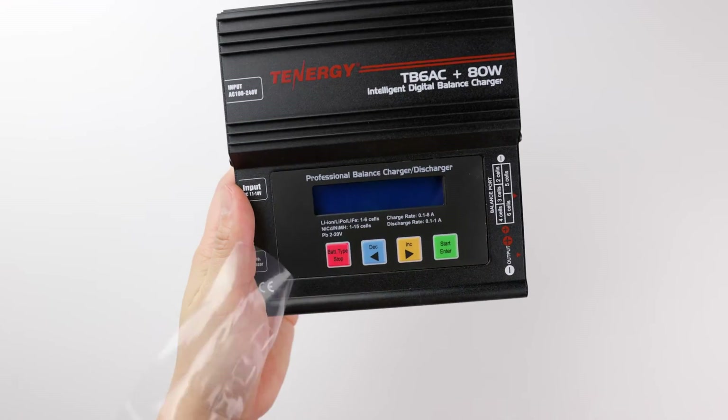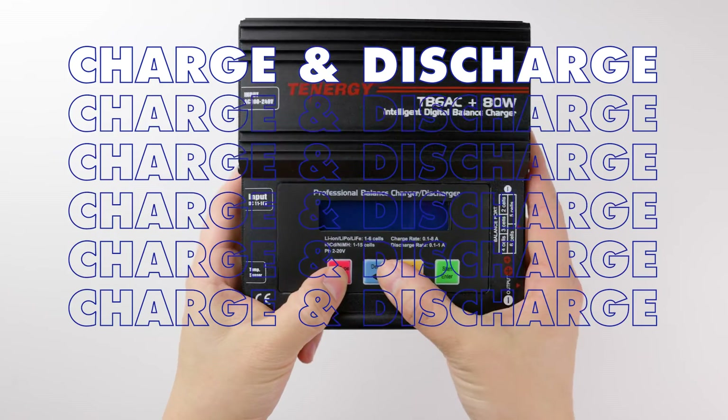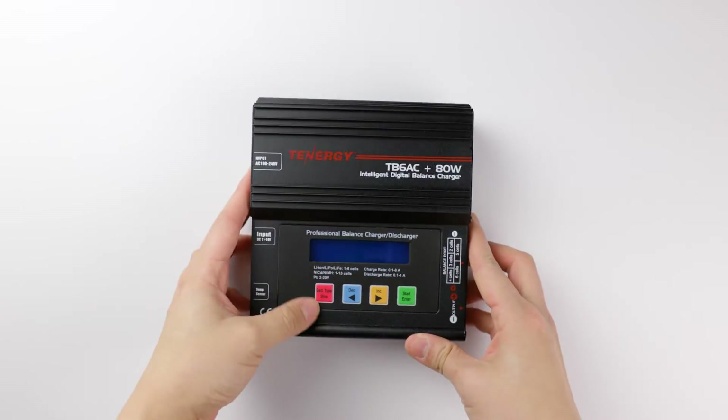Hi everyone! Welcome back to the channel. Today we're going to go over how to charge, discharge, and store nickel-based battery packs using Tennergy's TB6AC, which is an 80-watt charger.